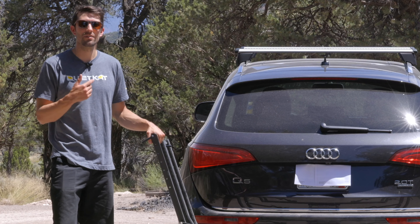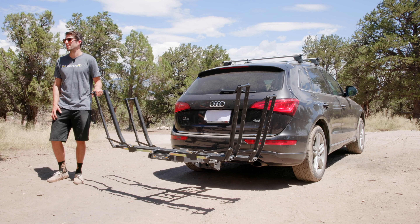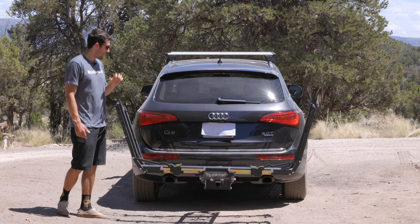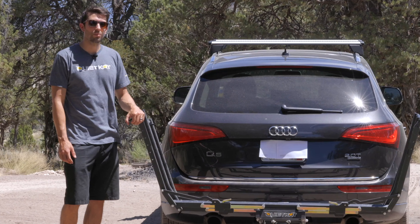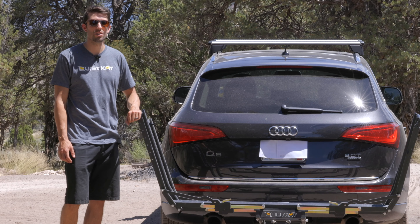Not only does the Pivot Pro Hitch Rack offer convenience and versatility, but it also boasts exceptional strength and durability. The smooth steel ratchet arms, reinforced pivot points, and fully steel pivot arms all add to the strength of this rack. These features ensure that your bike stays safe and secure on gravel terrain and rough roads. With a weight capacity of 100 pounds per tray, this can easily accommodate two heavy e-bikes.